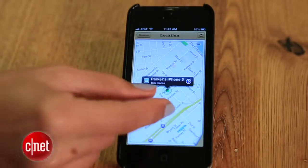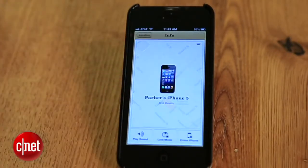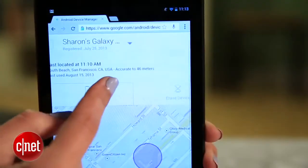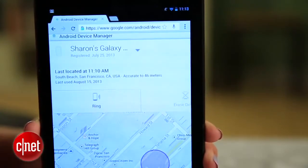If you've been jealous of Apple's Find My iPhone service, you've probably wondered why Google doesn't give Android owners the same thing. Well, it took a few years, but that locator tool is finally here. The Android Device Manager lets you find an Android phone or tablet, make it ring, and if you think it's in the hands of a thief, you can even remotely erase it.